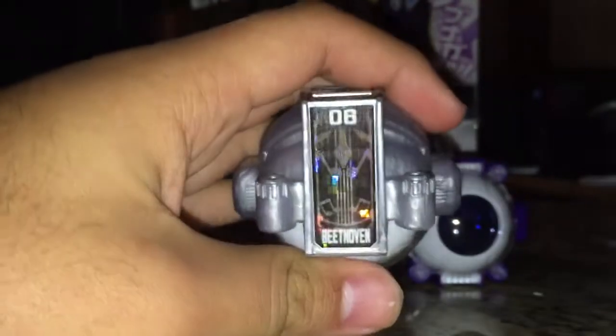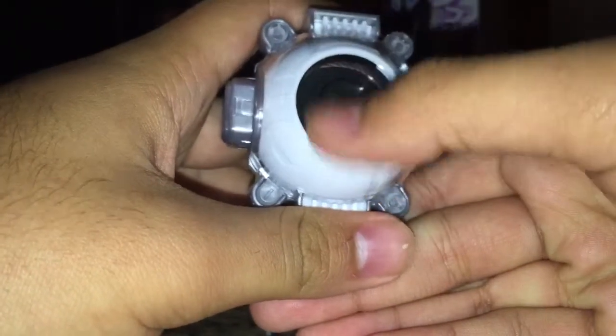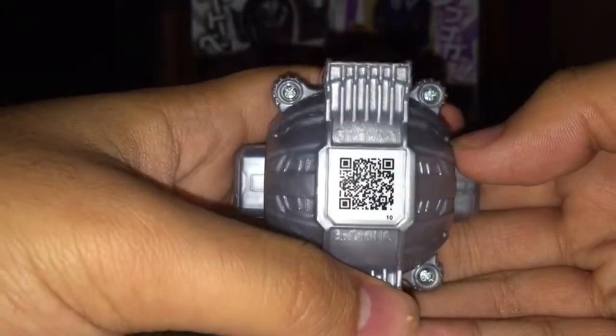We've got the sticker on top — number six, Beethoven. This is a black-lensed icon, so this belongs to Ghost, as the single horn on the sticker also indicates. There's a QR code on the back if you want to scan it.